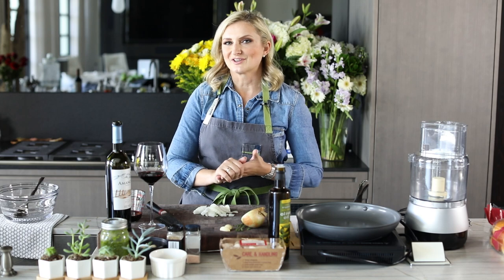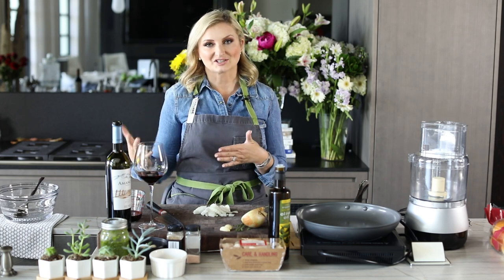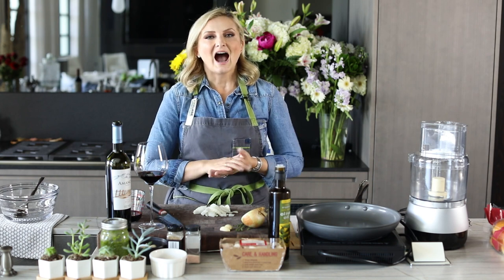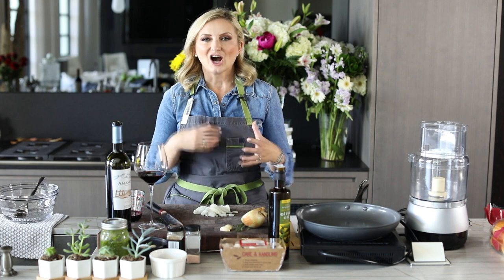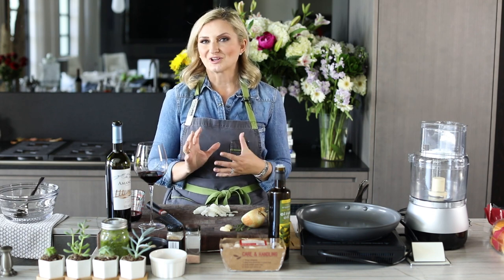I created a version of this for our family restaurant, Speaks Clam Bar, and made a blended Marcella burger. For this specific video, I created an Argentinian-style burger with chimichurri aioli.